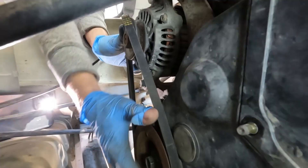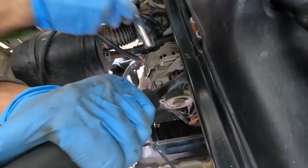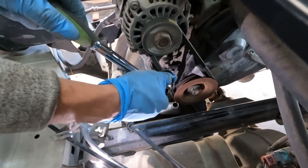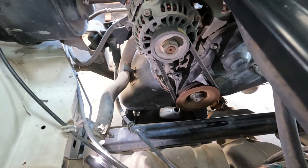Now I've put the lower cover back on, I'm going to put the alternator bolt on now. Make sure it's tight — looks good to me.